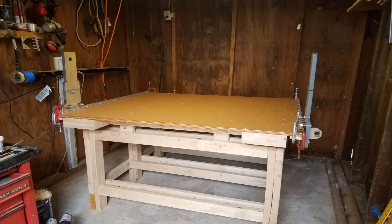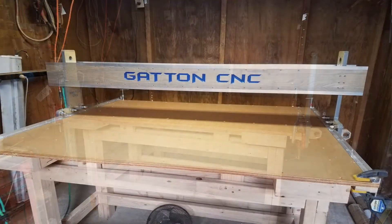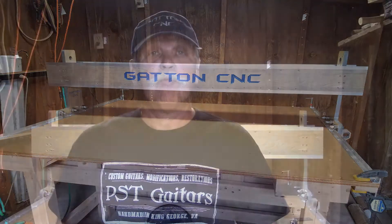Welcome to part 6 of my Gatton CNC build. In this installment, we're going to take the CNC build from this to this, plus a little extra. I'm going to go ahead and pick up the pace of the build series a little bit here, because a lot of this is repetition of things that I've already highlighted and shown you.